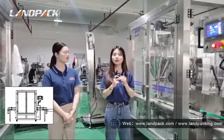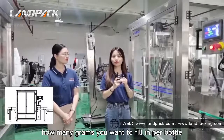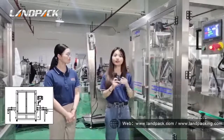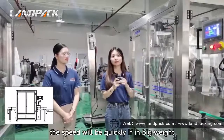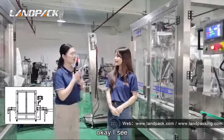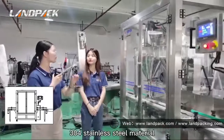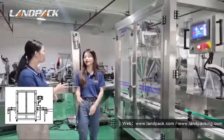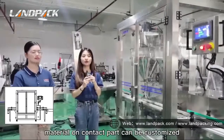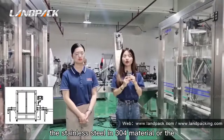Generally our speed is about 20 to 30 bottles per minute. And for bigger weight, the speed may be lower. May I know if this machine can be made of 304 stainless steel material? Oh yes, of course.